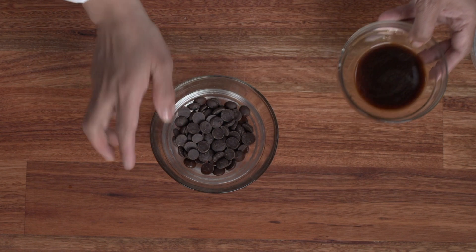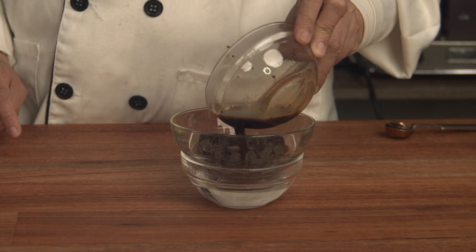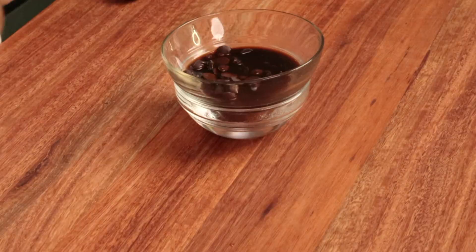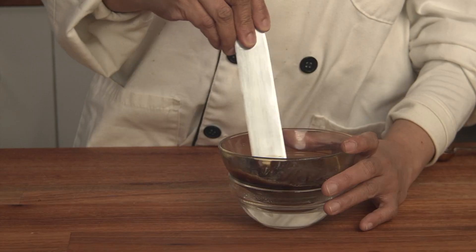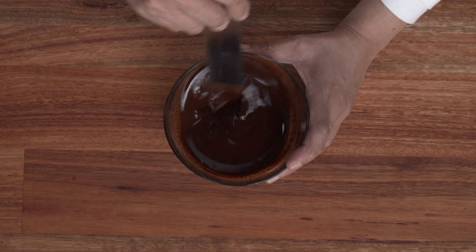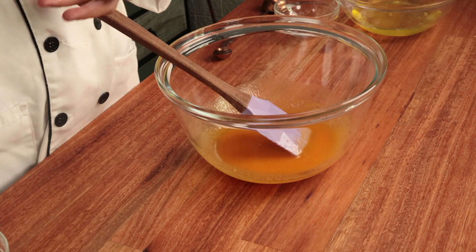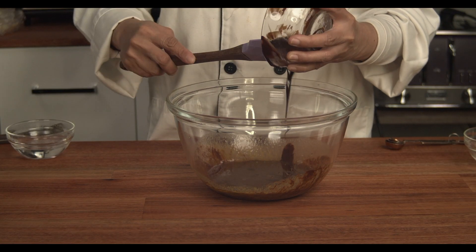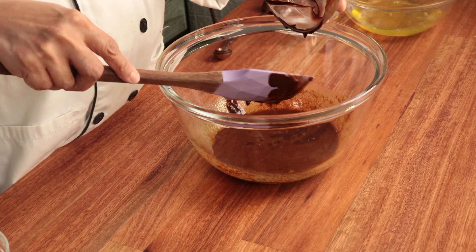Or you can replace it with Milo or hot chocolate drink powder. To melt the chocolate quickly, add the hot coffee solution and mix the coffee solution together with the chocolate until smooth. Since the chocolate also has fat, we'll add it to the egg yolk and oil mixture.